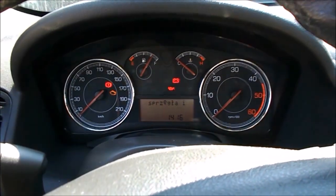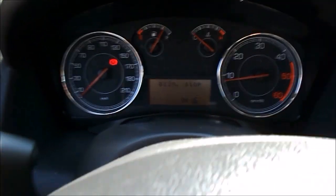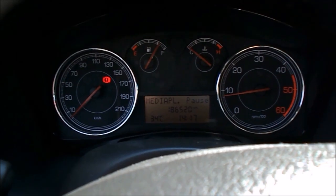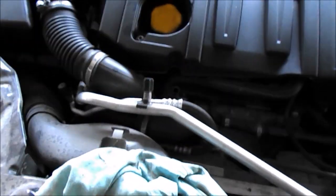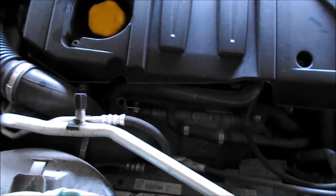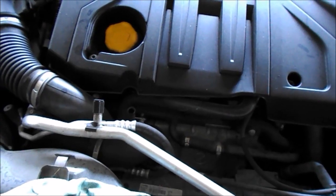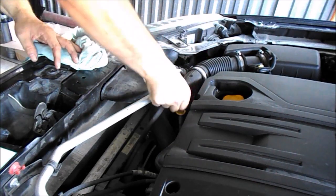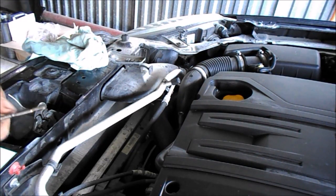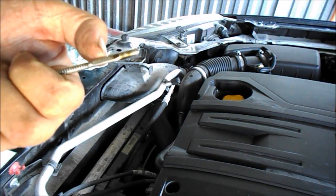Teraz uruchomię silnik, żeby poszło ciśnienie oleju w układ. W związku z tym, że w korku beznadziejnie się sprawdza olej, wyciągnąłem bagnet. Poczekam 10 minut, aż ten olej spłynie i sprawdzę ponownie — z tym sprawdzeniem oleju jest masakra. Odczekałem teraz chwilę czasu i mierzę olej. Do minimum sięga — więc jeszcze muszę ciut dolać.